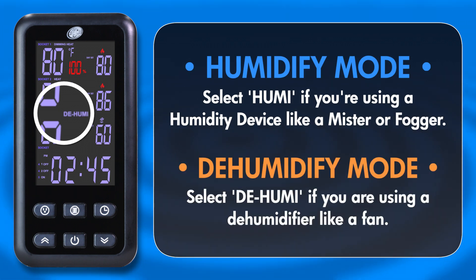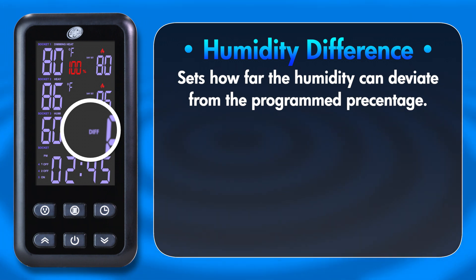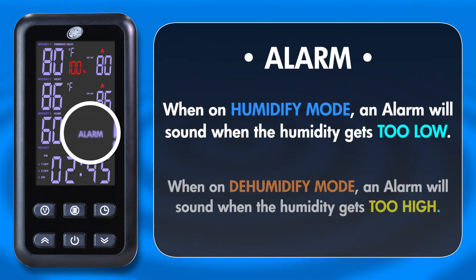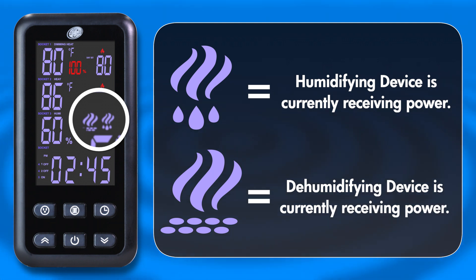Socket 3 controls the Hygrostat function of your Environmental Control Center. First, select whether you're using a humidifier like a Mister or Fogger, or a dehumidifier like a fan. Set your preferred daytime humidity with the Day Set option and your nighttime humidity with the Night Set. Next, set your humidity difference — this will determine how far humidity levels can fluctuate before the device turns on. For example, setting the value to 5 will allow humidity levels to rise or fall 5% from the program setting before the device turns on. The humidity alarm option works the same way as the temperature alarms, where an alarm will sound if the humidity drops below or rises above the value percentage set. When the humidifier or dehumidifier is active and receiving power, a corresponding icon will appear on the remote.